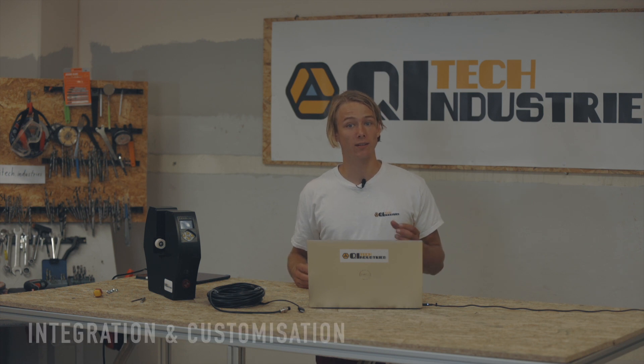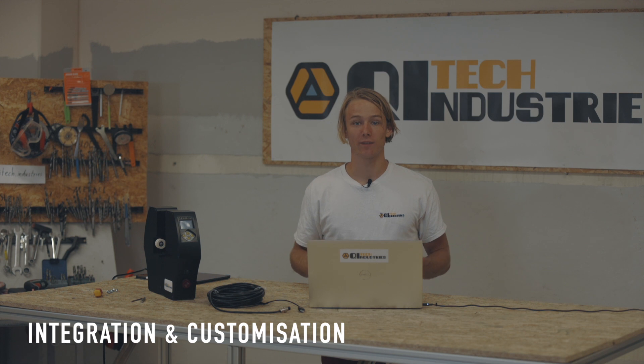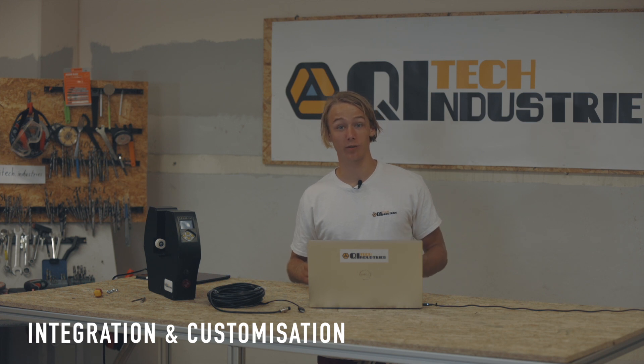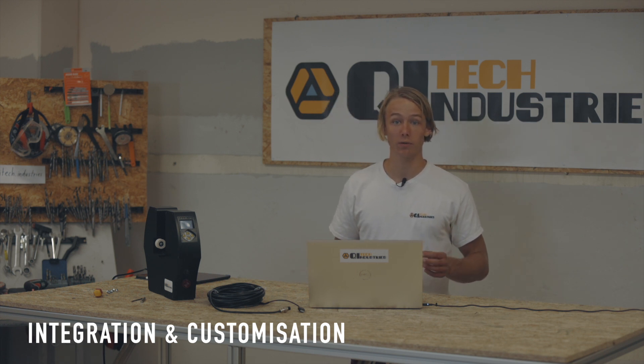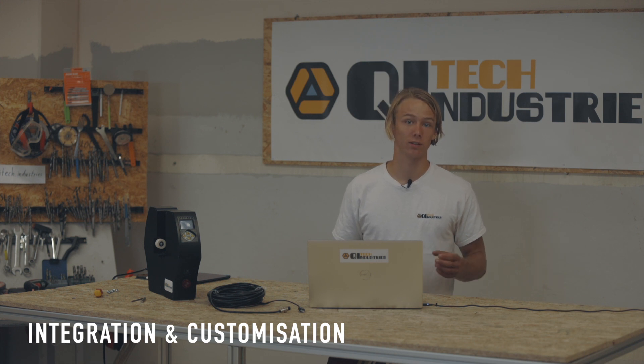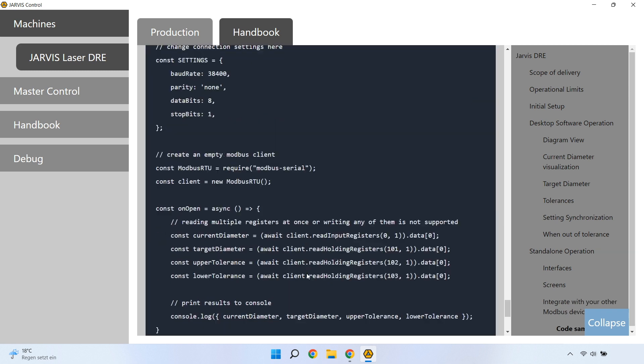For pro users, there is also the possibility to integrate the DOE into your existing bus system or write custom scripts. When connecting via Modbus RTU, input register 0 will hold the current diameter, while registers 102, 103, and 104 contain target diameter, upper tolerance, and lower tolerance respectively. You can find a more detailed explanation including code samples for Python and Node.js inside the handbook.